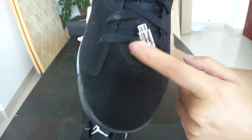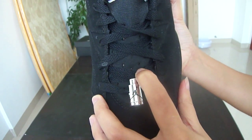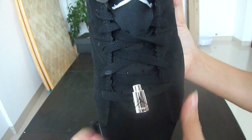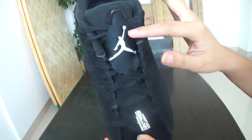The lace is made of cloth, and we also got many little holes on here. And this part — the Jumpman is our usual logo.